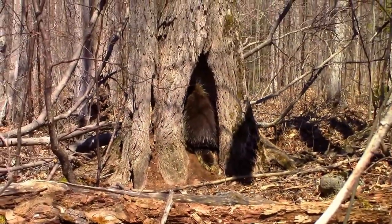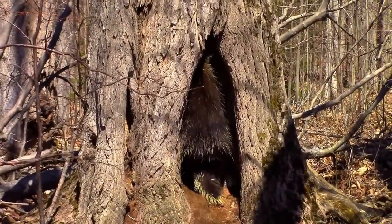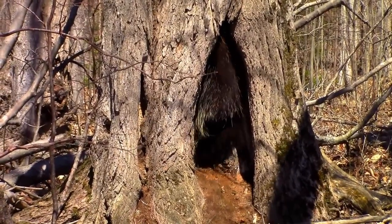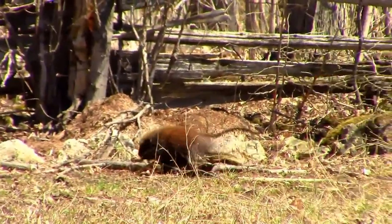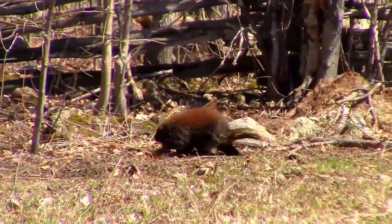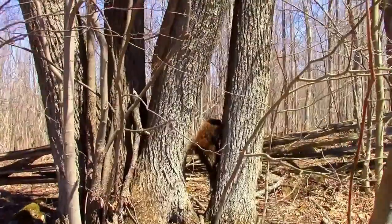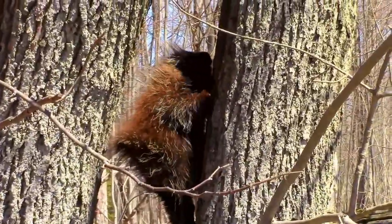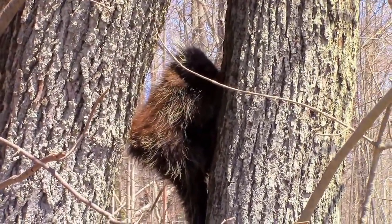Hello, Mr. Porcupine! Did I scare you? I'm sorry — is this your home? Okay, I'll see you later. Nice meeting you. There's another one! Hello, little fella — I was just visiting your neighbor. You don't want to talk to me either? That's okay.